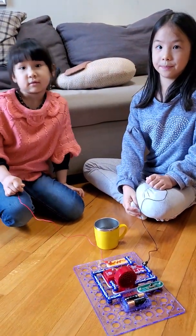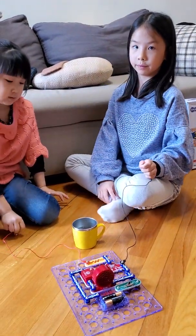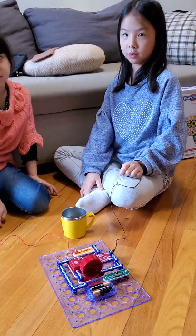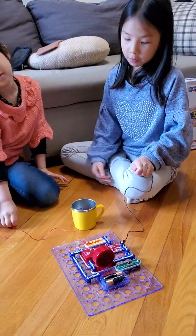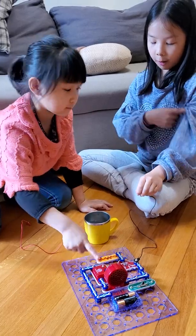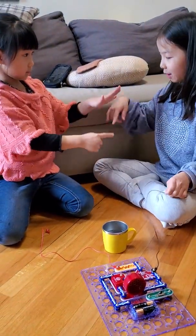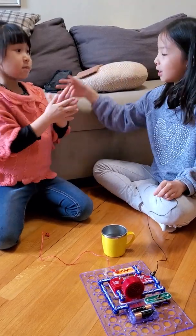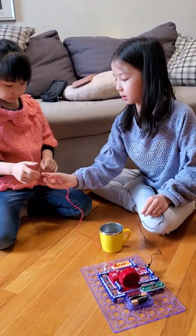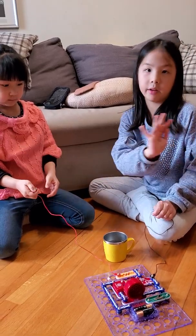May I ask a question? How does the electricity go through to make the speaker alarm when you shake hands with each other? So basically the electricity goes through our bodies and then connects because we're touching each other. So it connects — and Miu is holding this one too, so basically everything is connected.